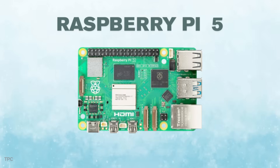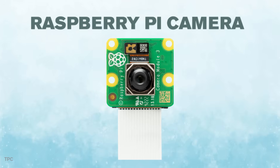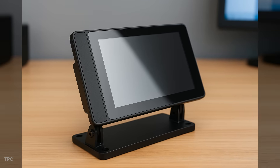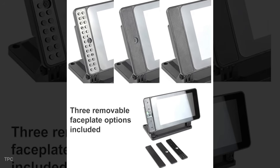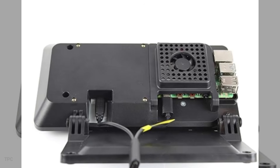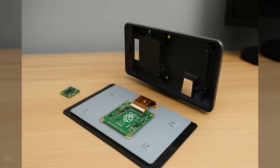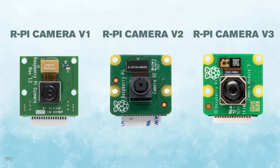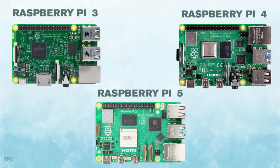Number 9. Up next, we have a case that's built not just for the Pi, but also for the official 7-inch touchscreen and Raspberry Pi camera. It's the Smarty Pi Touch 2, a case that transforms your Pi into a neat little tablet. The case comes with three different faceplates so you can customize the look, and a cooling fan inside makes sure everything stays comfortable while you tap, swipe, and scroll away. The camera mount is compatible with version 1, 2, or the new V3, while the case itself is compatible with the Pi 3, 4, and 5.